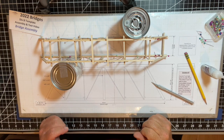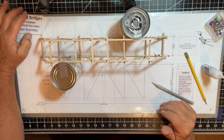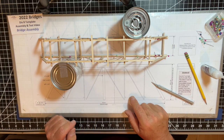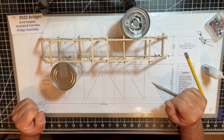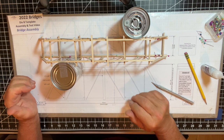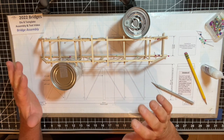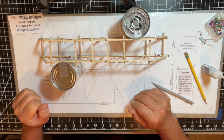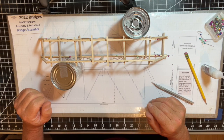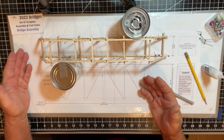There you go — the two trusses are now standing completely vertical, with support members across the base to keep it intact and another piece across the top. I glued pieces that were a little longer than needed, so after letting this dry overnight, I'll trim it to make it clean. That will complete this part of the bridge assembly section.